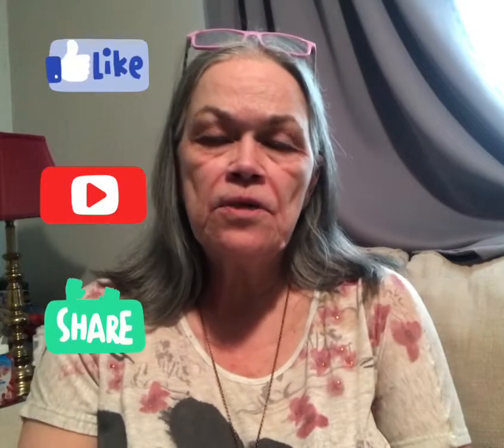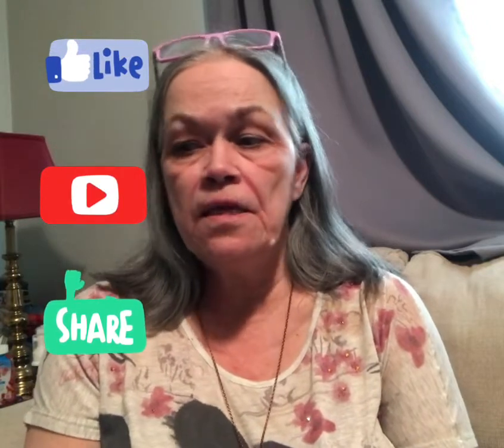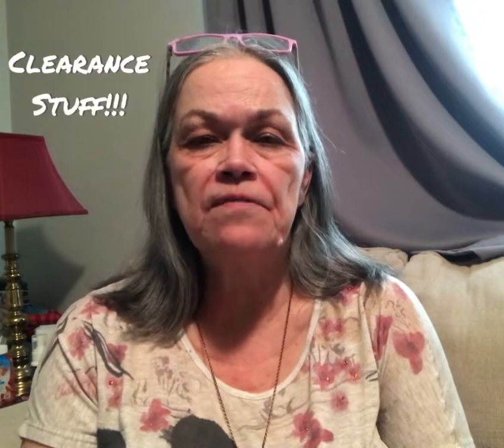Good evening everybody. I'm here with another Dollar Tree, Family Dollar, and Dollar General haul, and it is a gigantic haul today. I'd like to ask everybody to subscribe to my channel, share it with your friends and family, and see if there's anything you'd like. I got some Easter stuff at Dollar General that was on sale — 50% off — so I got it for next year. I also found a few things at Family Dollar. To start out, I'm going to do Dollar Tree, which I normally have the most from. Ignore the curtains in the back. It's a big haul this time — more than I've gotten in a long time.